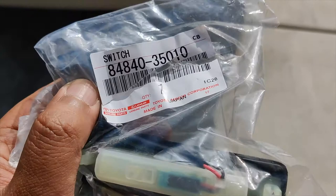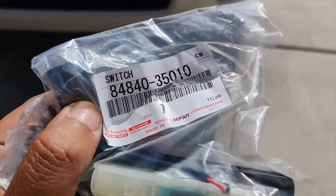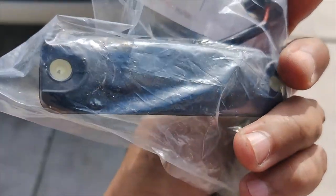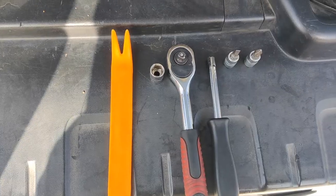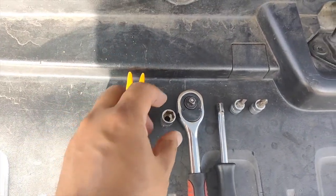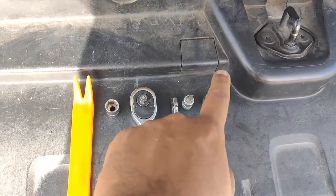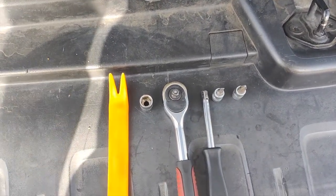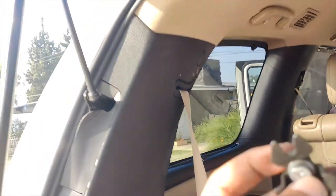The replacement part number is 84840-35011-0, just called 'switch,' and that's what we're replacing today. Here are the tools: a trim removal tool, a 10-millimeter socket wrench, a flathead screwdriver, and a fillet socket.